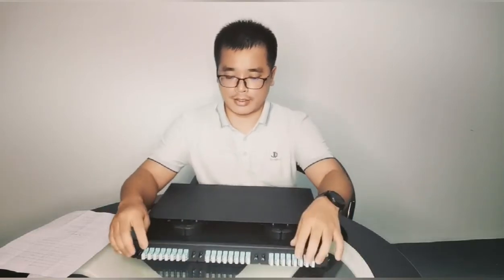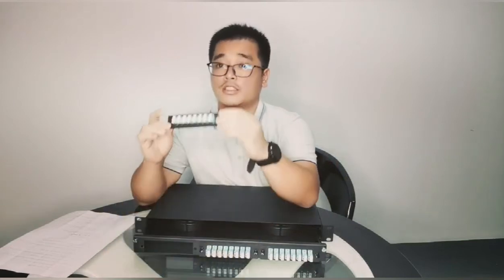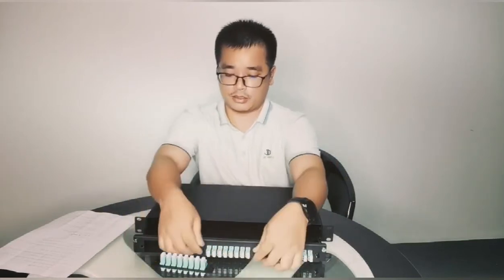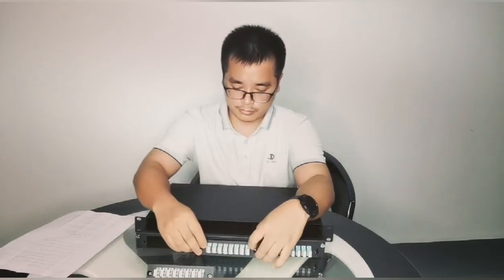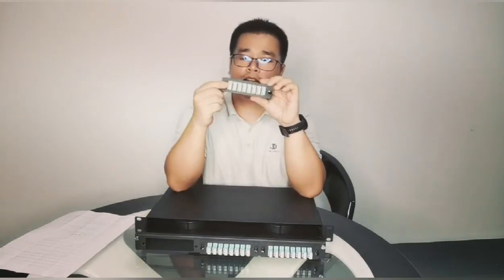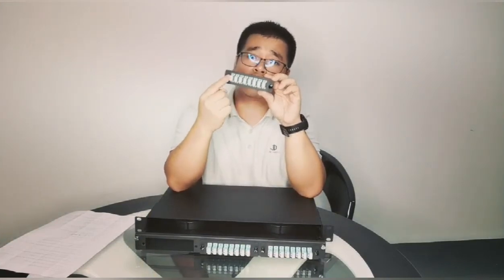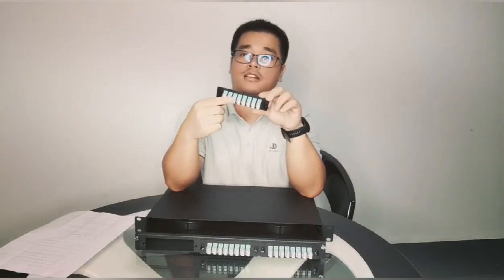And the fiber adapter panel is very easy to use and very easy to fix. We can make different adapter holes here, such as SC, LC, FC, ST, E2000, and MPO — all are no problem.